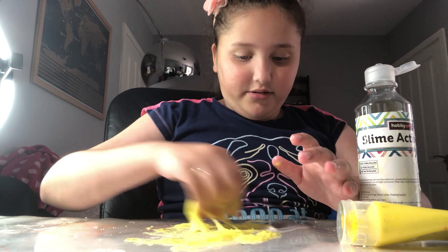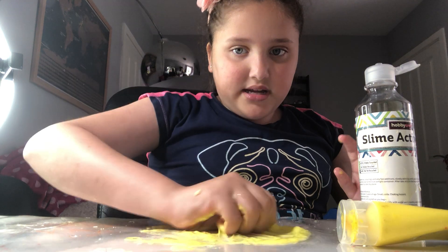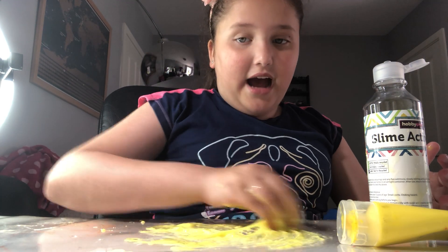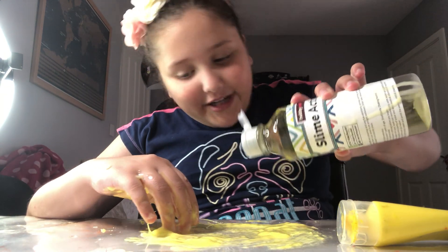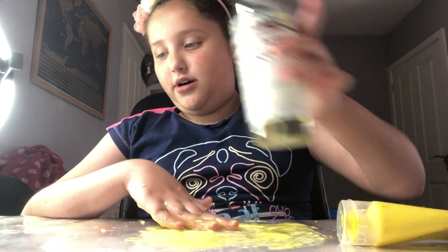I almost got it on me! This is gonna be like a no-spoon, no-bowl challenge because I'm using the table and my hand. I keep squirting it up on my arm!